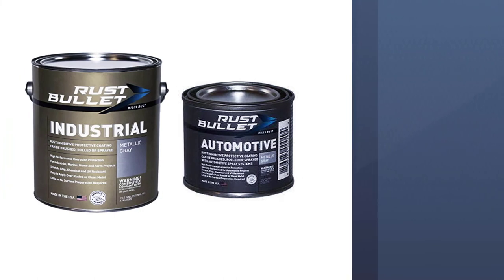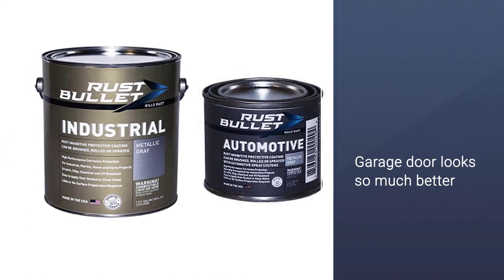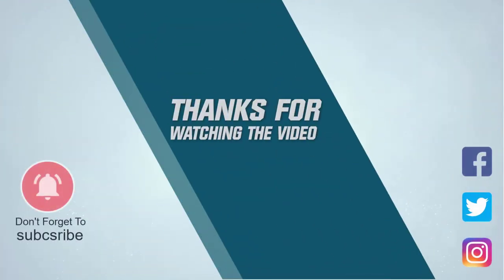The brand is known for the patent through which they developed a paint so easy to apply that it soon became the most popular choice on the market. For more details, click the link in the description. Thanks for watching the video.